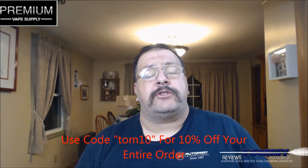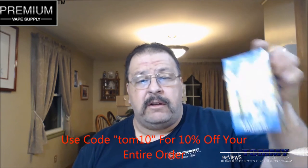If you spend over $25, you'll get free shipping. If you buy over 100 mils — so if you buy this one here — you get free priority shipping. Pretty cool.